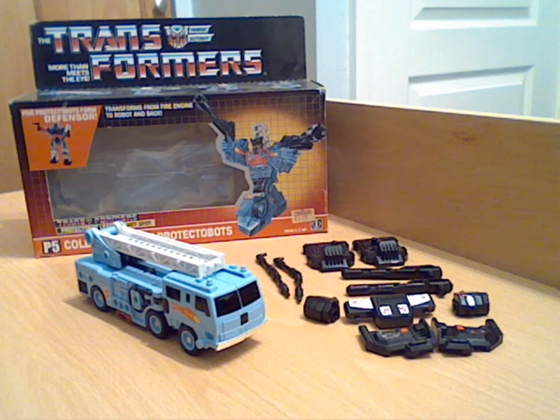They seem to want him to squat - don't know why. Somebody at Hasbro obviously didn't quite know how to transform him when they were taking the picture, and probably didn't read their own instructions.